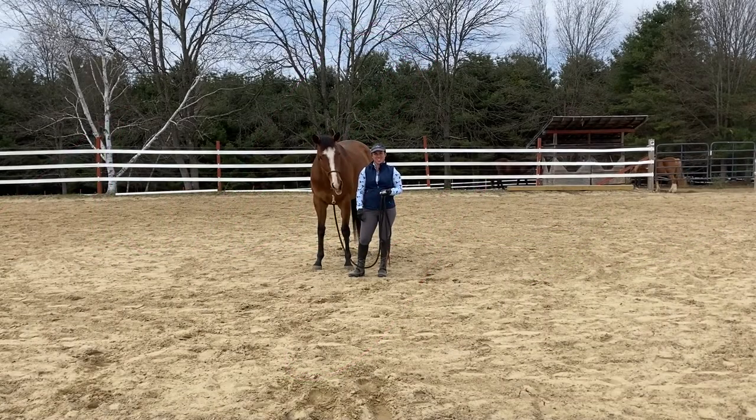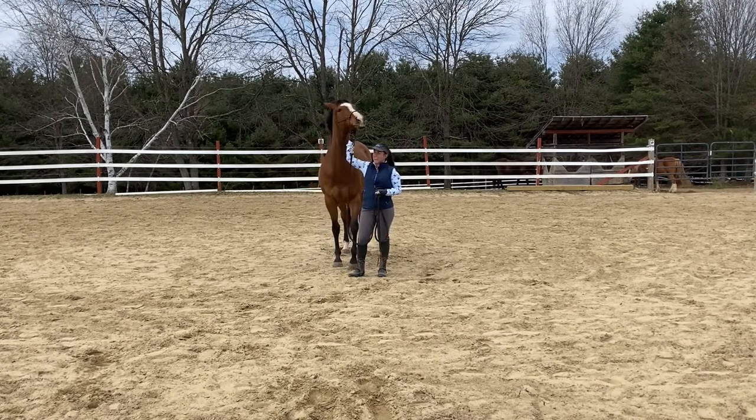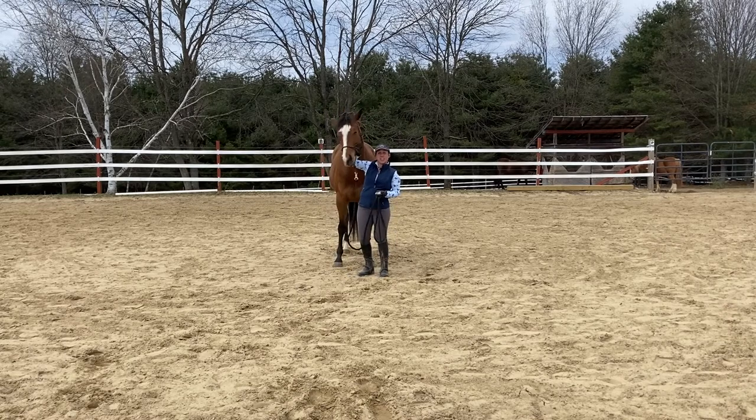Hi, I'm Ashley Forley of Ashley Horse Training. I'm a Happy Horse, Happy Life instructor and mentor. I'm here today with my horse, Paris, and we're going to show you some ways that you can prepare your horse for the vet.